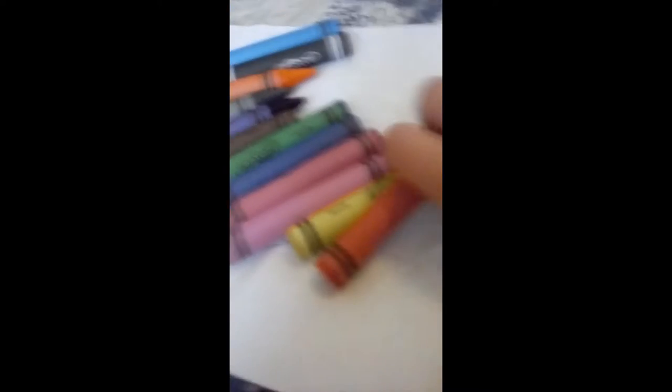We've also got pink, blue, red — the blue just rolled off — yellow and red. It's quite a lot of colors, and today we're going to draw a rainbow.